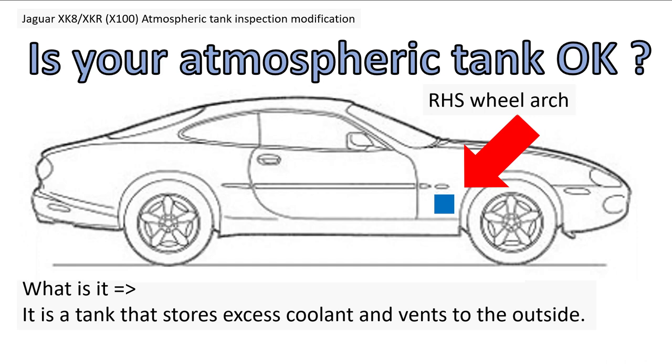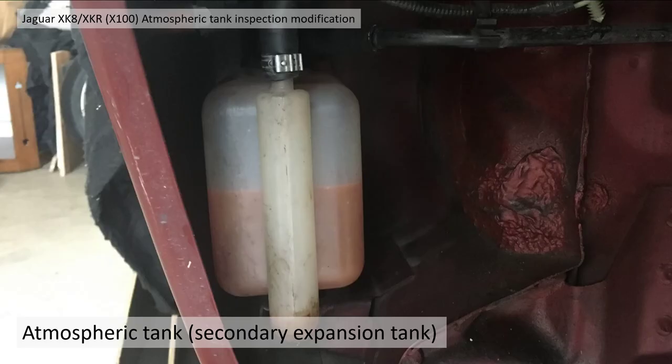However, it's hidden behind the inner wheel arch liner — the right-hand side wheel arch — as shown here on the diagram. This is the tank with the wheel arch liner removed. You can see the coolant level here, and this pipe here should also be full of coolant, which I'll explain later.